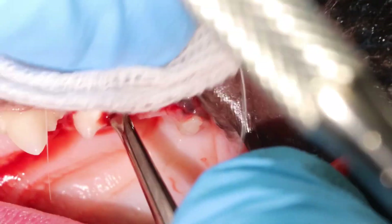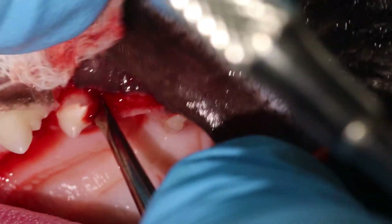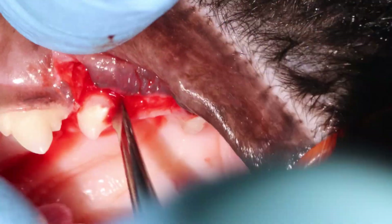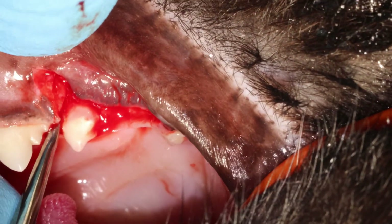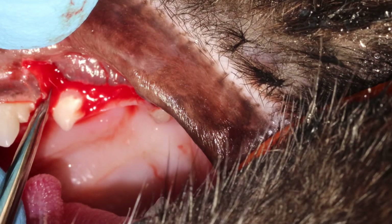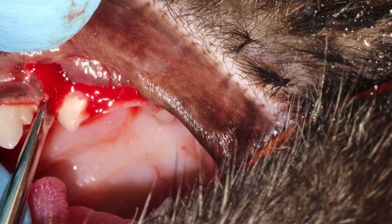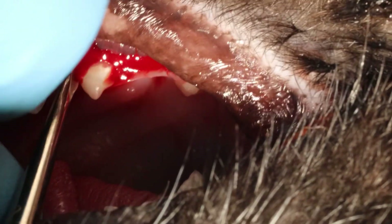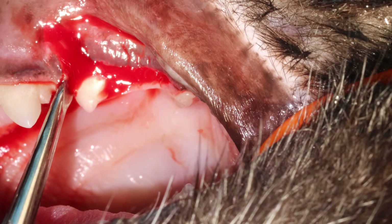Don't rotate very hard. You are stretching the ligament fibers — you are not trying to break them. You are trying to stretch them, because eventually they will give in and start to break themselves, and that's when you feel the root becoming very loose and you can pull it out with your extraction forceps.